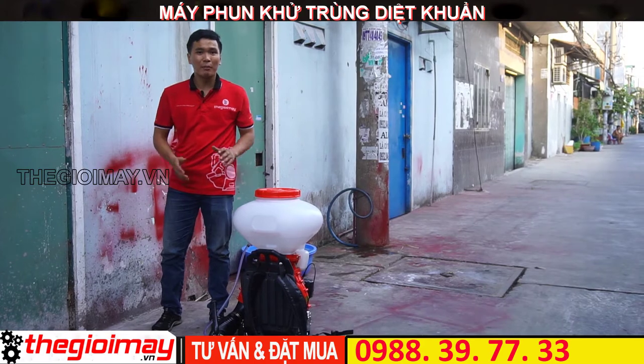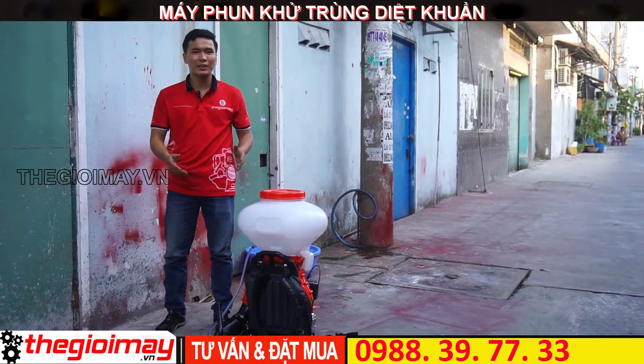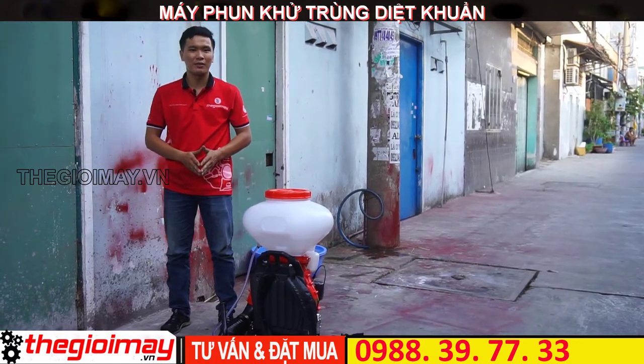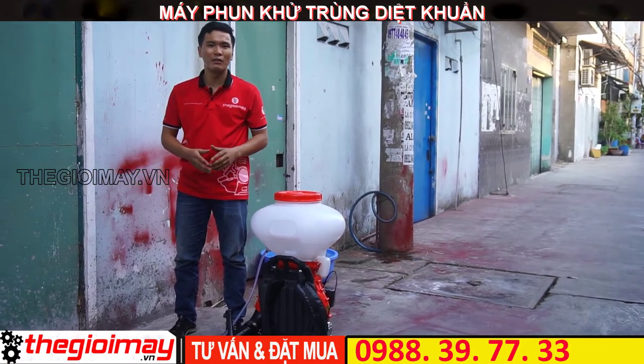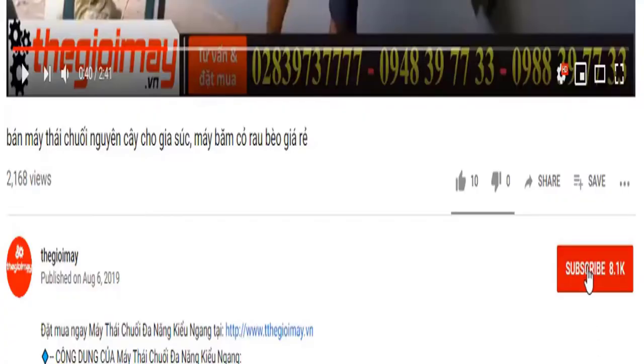Như vậy là tôi đã test thử chiếc máy 3WFSP với chức năng là full nước cho các bạn xem. Nếu các bạn quan tâm đến sản phẩm này, hãy liên hệ với chúng tôi theo số điện thoại bên dưới video. Bà con đừng quên bấm nút đăng ký kênh của Thế Giới Máy để không bỏ lỡ mọi video về máy móc và thiết bị.